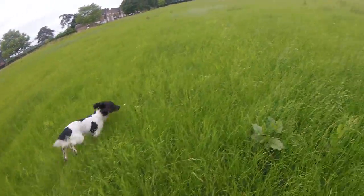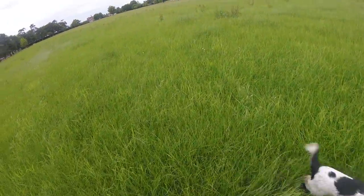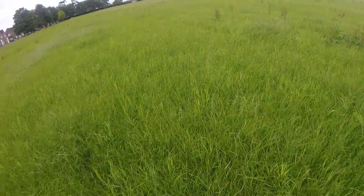Self-evaluating this at the minute — I think that she's doing a good job. Not been on any real game yet, come across the odd rabbit, so I'm sure she's got some gears to climb.